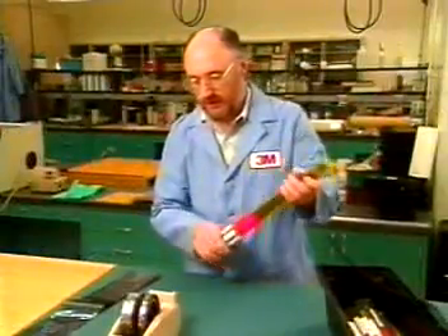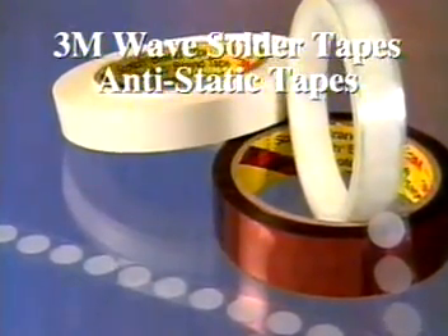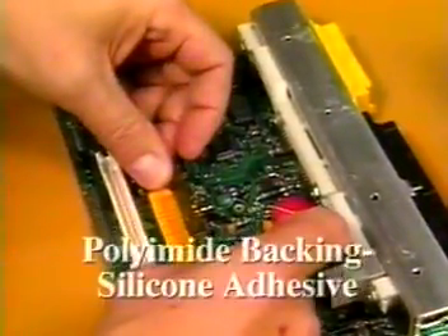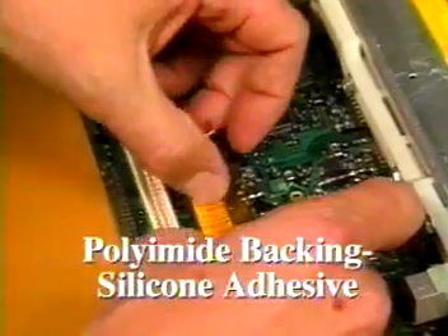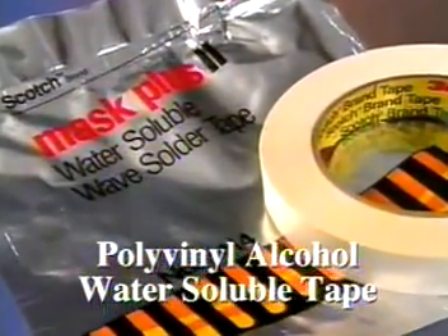3M is a leader in adhesive technology. In addition to anti-static tape, 3M offers a full line of tapes for use in the PC board assembly process, including high-temperature polyimide backings with silicone adhesive and polyvinyl alcohol tape that is water-soluble and biodegradable.